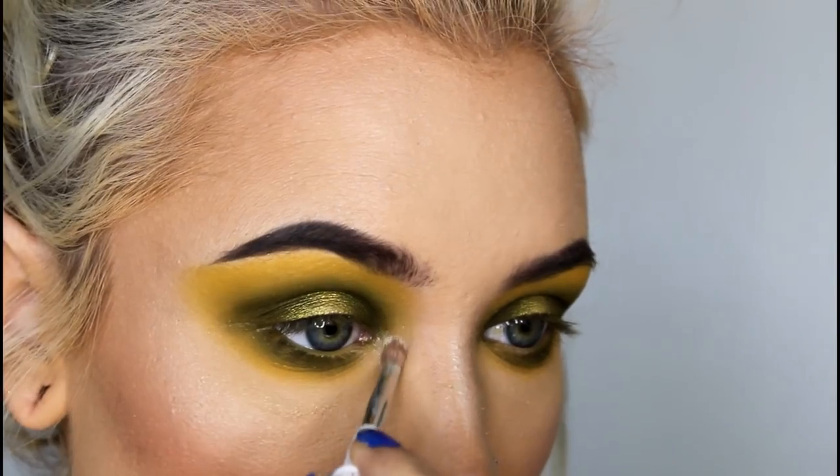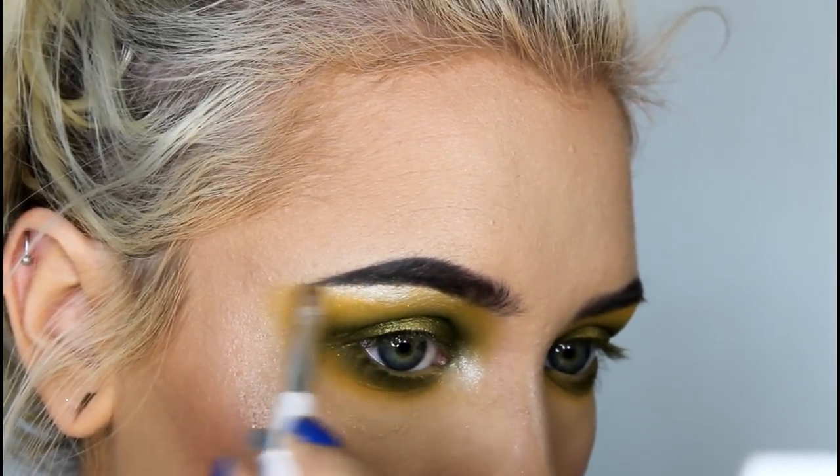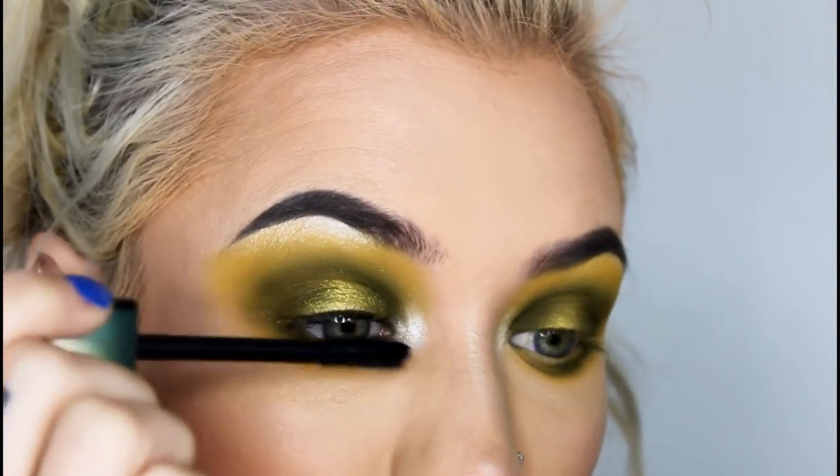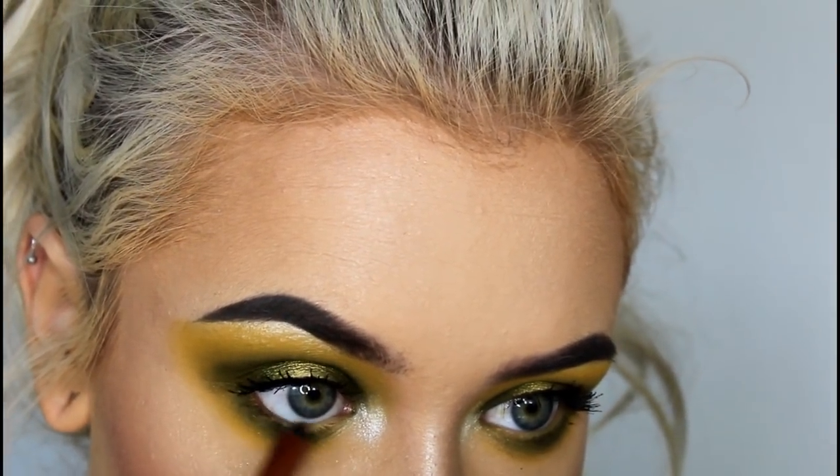Lastly, for a bit of a glow, I'm adding VIP to my inner corner and my brow bone. Next, I'm applying a little mascara, and then I'm going to pop Urban Decay's Lucky Liner in my waterline and add some lashes.